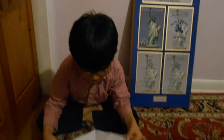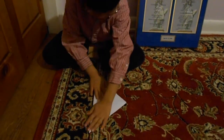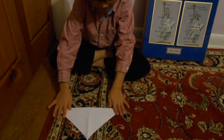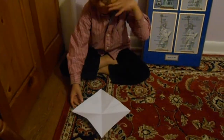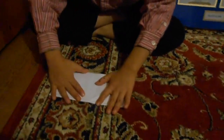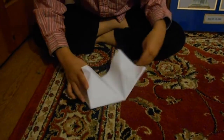First, you turn the paper into a diamond like this. Then you fold it in half, and then do the other side in half. Next, what you do is you fold it in half and then you open it.